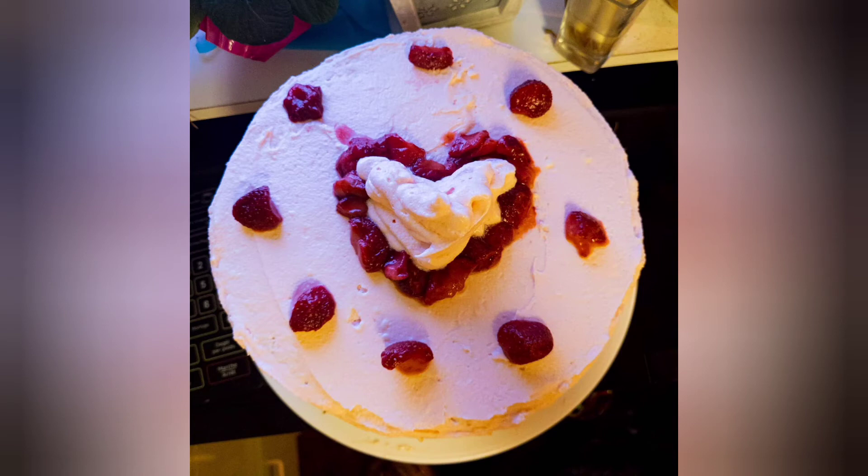If you like this video and want to stay in the loop as to what's coming up next for us, please hit that subscribe button. We will see you next time on Cooking on a Dime. Bon appétit!